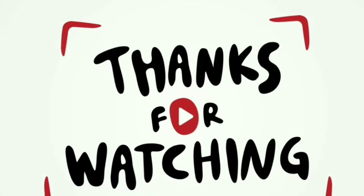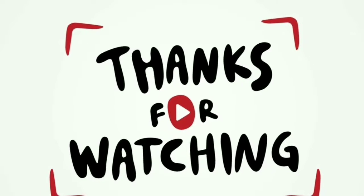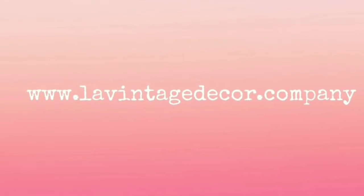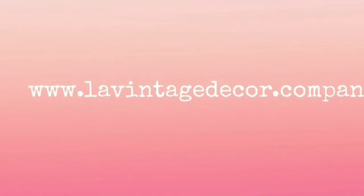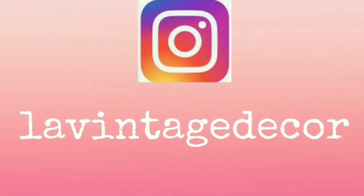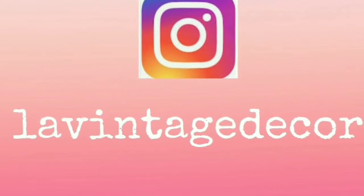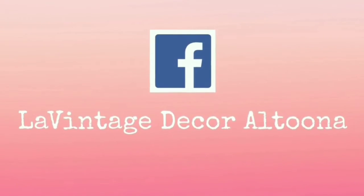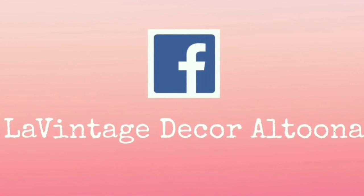If you'd like to purchase any Dixie Belle products, I'll have the link down below in the description box. I hope you subscribe to my channel for more fun and frugality, and visit us on LeVintageDecor.company, on Instagram at LeVintageDecor, and on Facebook at LeVintageDecor Altoona.